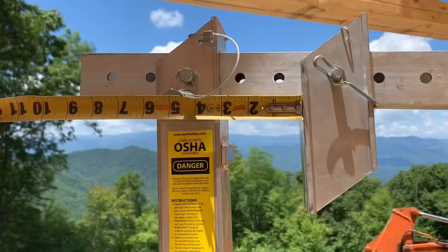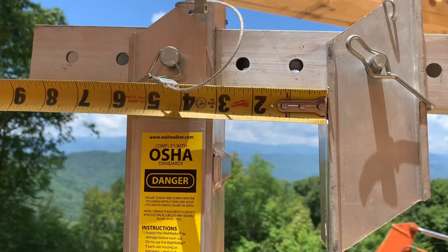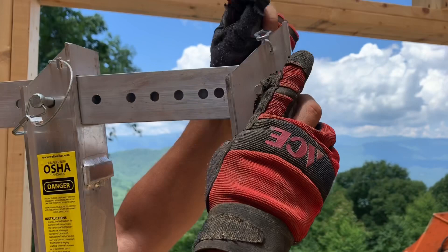First thing we're going to do is set this gap to the correct width for the top of our wall plate plus sheeting, which would be five and a half plus a half — six inches. We take that pin out and move it down. Now we've got a hair over six inches that'll hook right over the top of our wall plate. Wall walkers are light enough to easily pull into position with a rope, or in some cases you can simply reach out a window opening to position it.